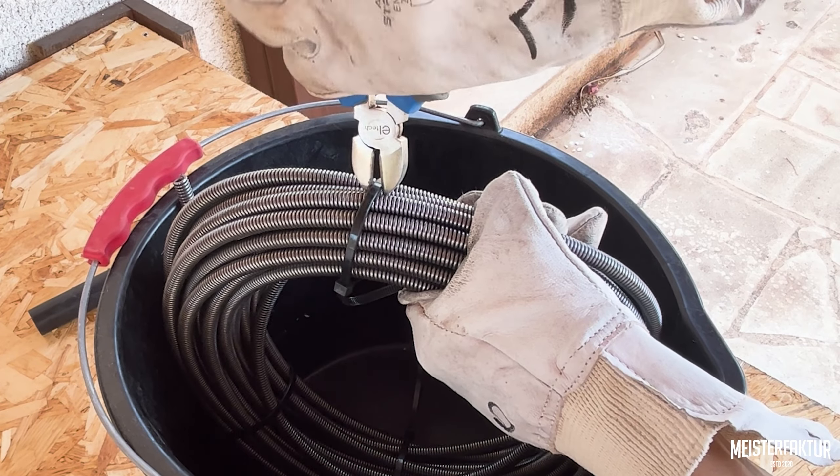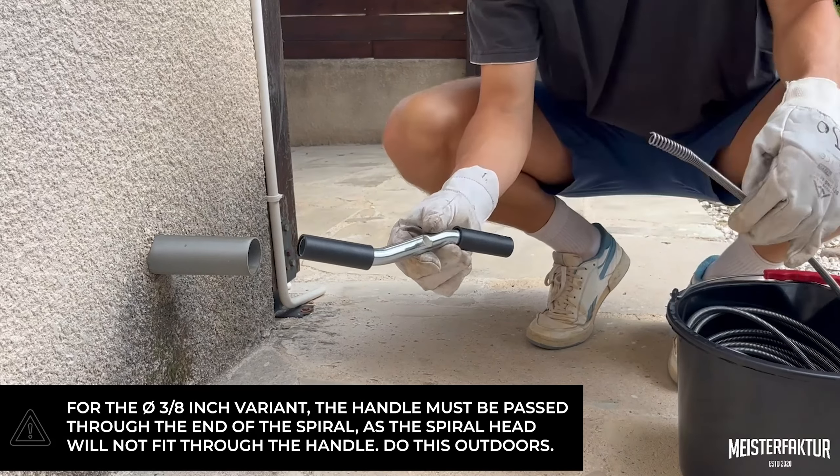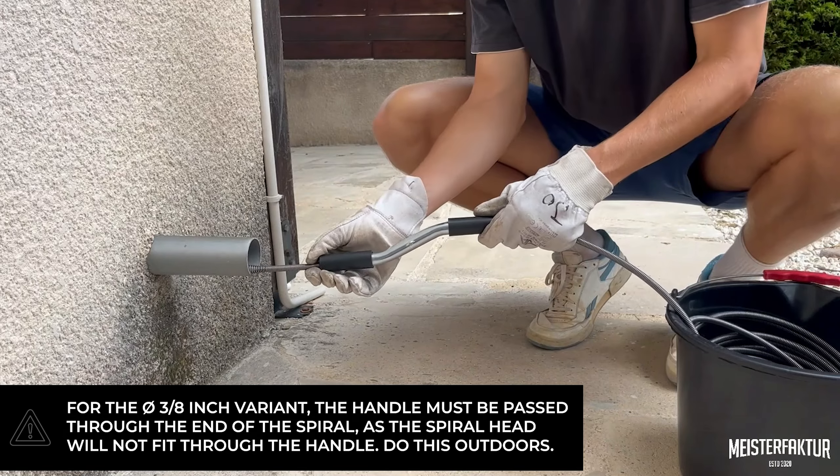Begin by placing the drain auger into a container and removing the cable ties. Next, open the locking screw on the handle and pull the front of the spiral through.